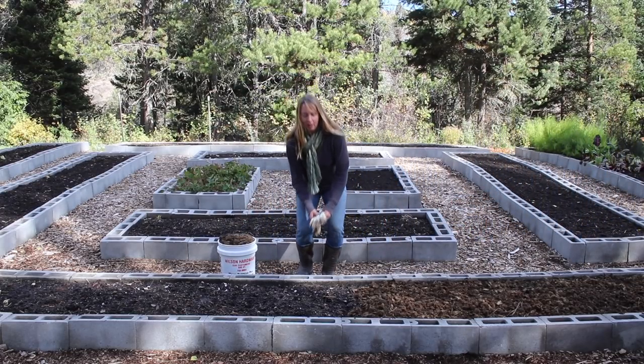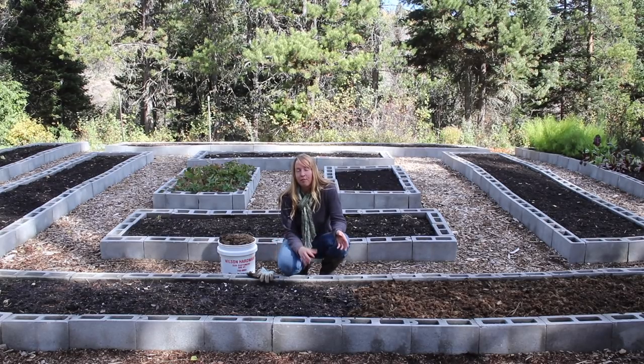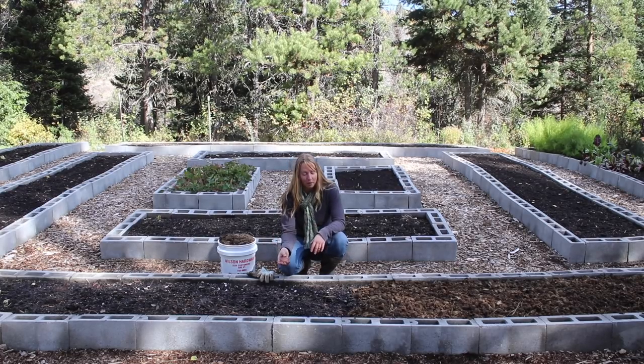Hey folks, Ariel over here at Finus. I just want to do a real quick look at how I add nutrients back into my soil here in the garden. Obviously, if I'm going to eat vegetables out of here for part of the year, those plants are taking things out. If I want to keep doing that repeatedly, I need to give it something back so it can continue to produce good food for me.